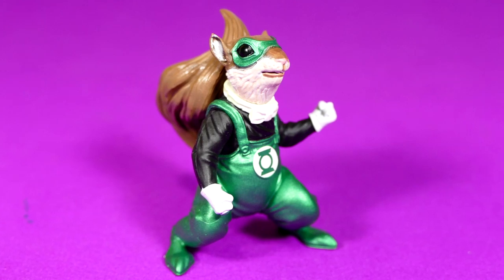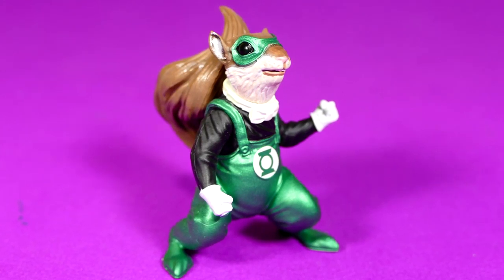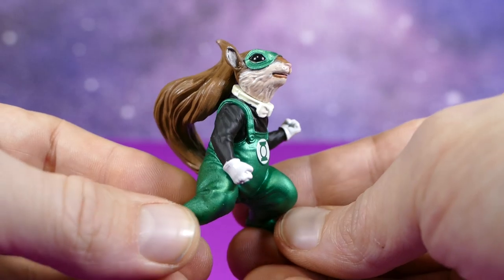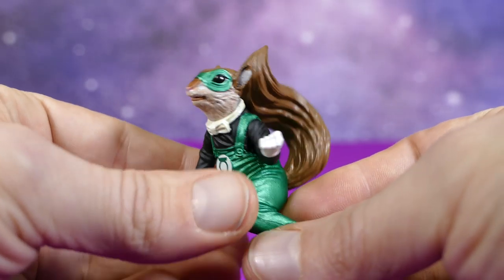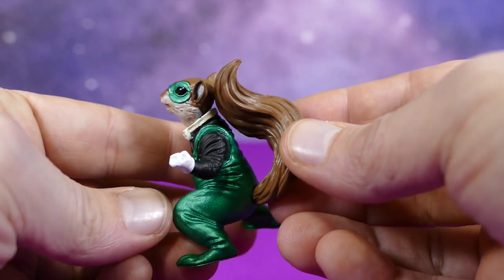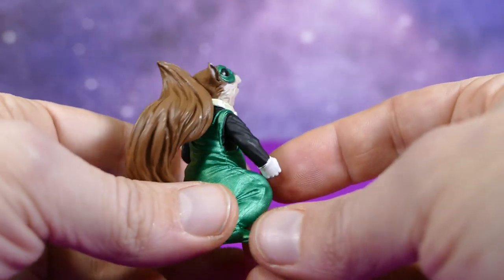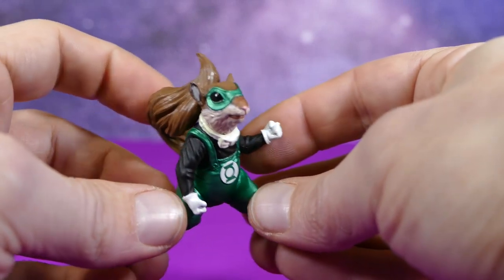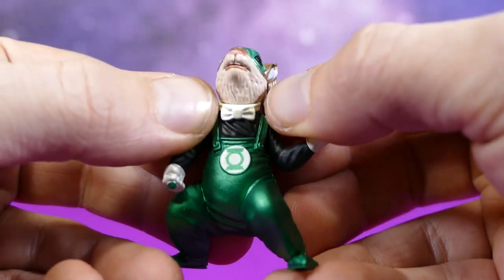Chip is the Green Lantern of Sector 1014, and he's a Hlevanite from the planet Hlevan — I think that I'm pronouncing that correctly. He's definitely one of the cutest Green Lanterns I've ever seen. Looks so much like a squirrel — it's a squirrel in coveralls with a little lantern symbol on it and a Halloween mask. And look at that bow tie.